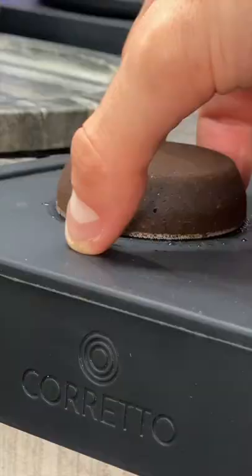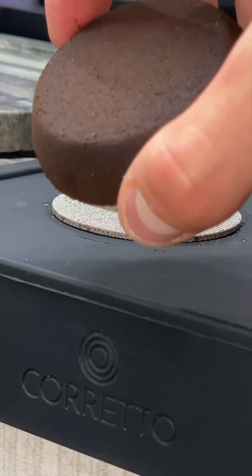And this, my friends, is an amazing tasting espresso shot. Just look at all the oils that this portapaper picked up. Lovely clean shower screen.